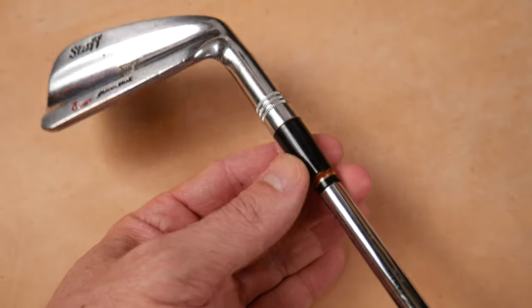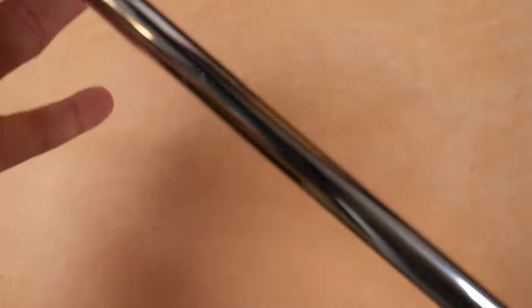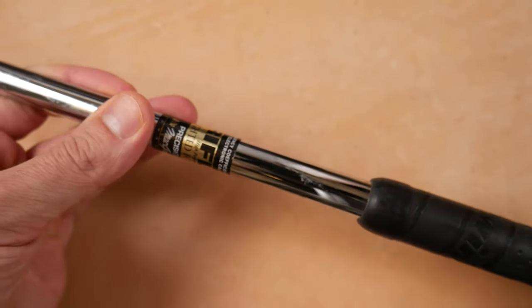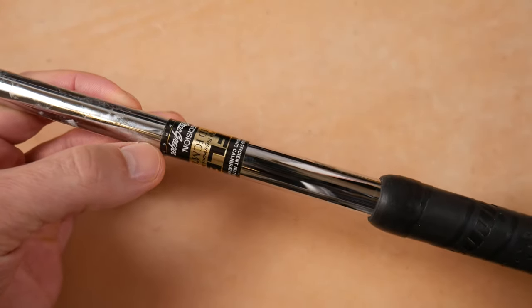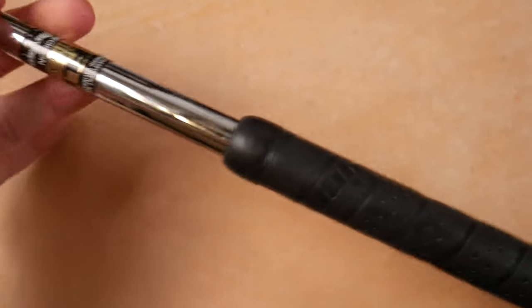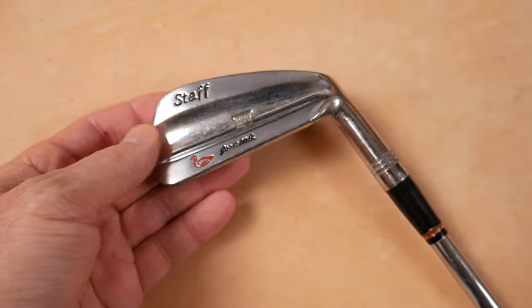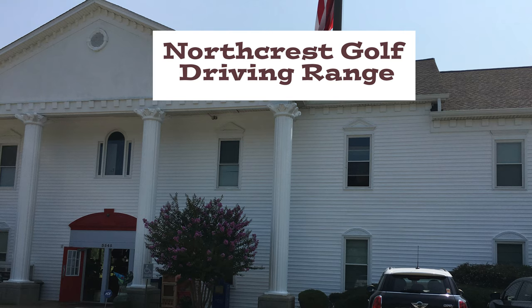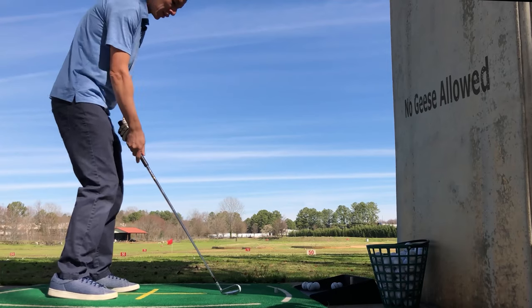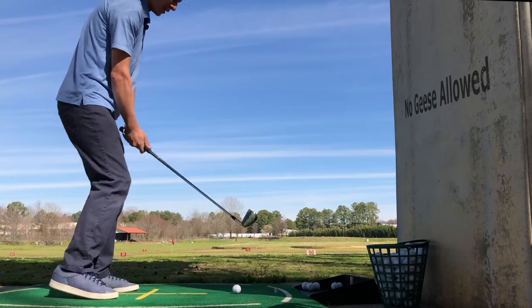Then we have a black ferrule with a red, gold, and black cap right here — looks like this one's warped a little bit. This particular one looks like it's been reshafted because there is a label on it: McGregor Tourney Precision Rifle shaft, with a Wind grip. Obviously not original. So with all of that, we should take this out onto the range and see if we can find some geese. I had to dress a little offset here for a blade — it looks very Wilson-esque. Let's give this a whirl and see how we do.